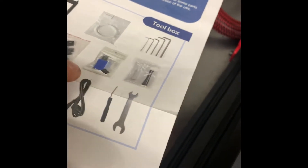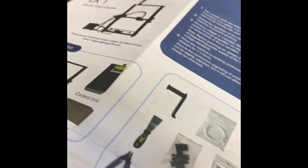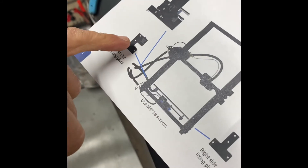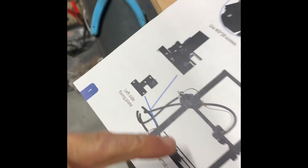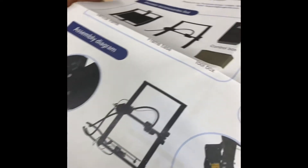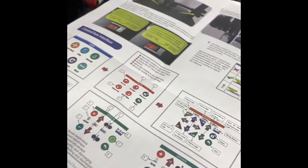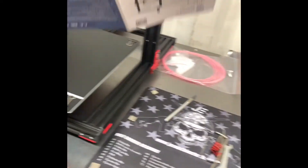Wrench, screwdriver — I just touched it. I got everything in it. As you can see right there, that's on there with the limiter or whatever you want to call it.